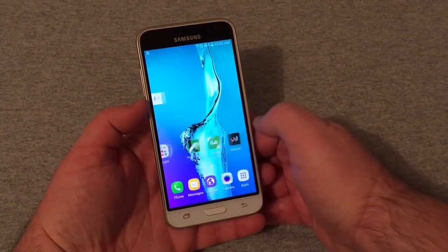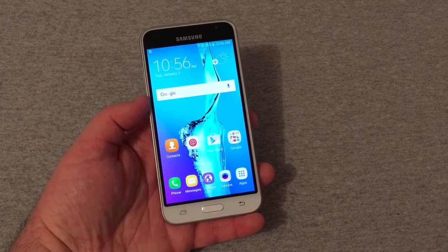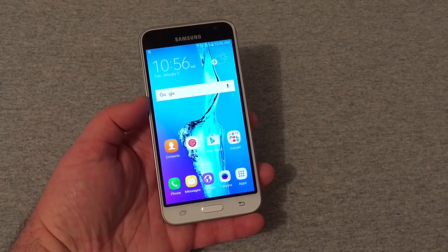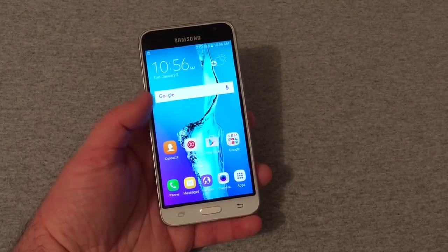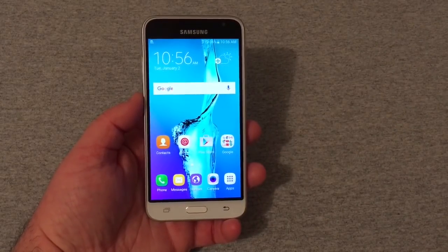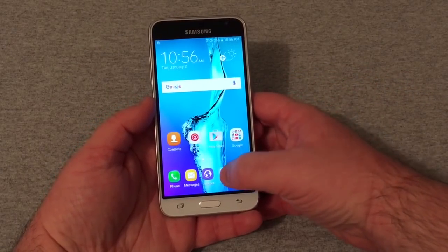The phone feels okay. It's powered by a 1.3 GHz quad-core Exynos 3475 with a Mali T720 GPU, supports up to a 128 GB SD card, and has a 2600 mAh battery — not too bad. Let's go to the camera for a quick look.